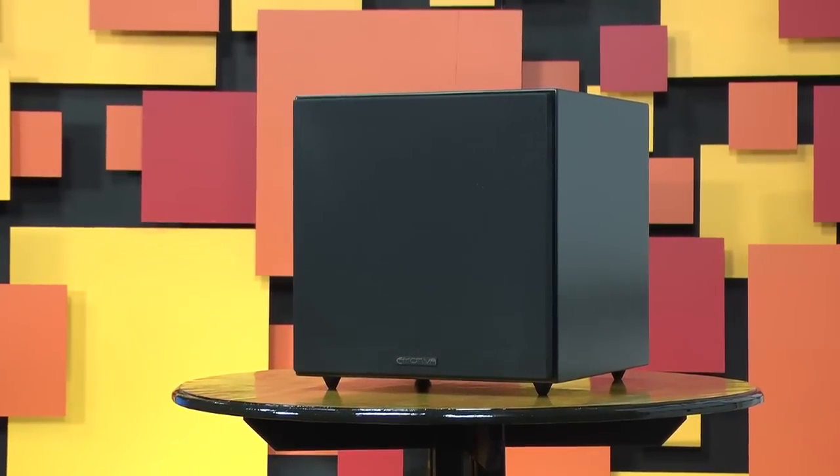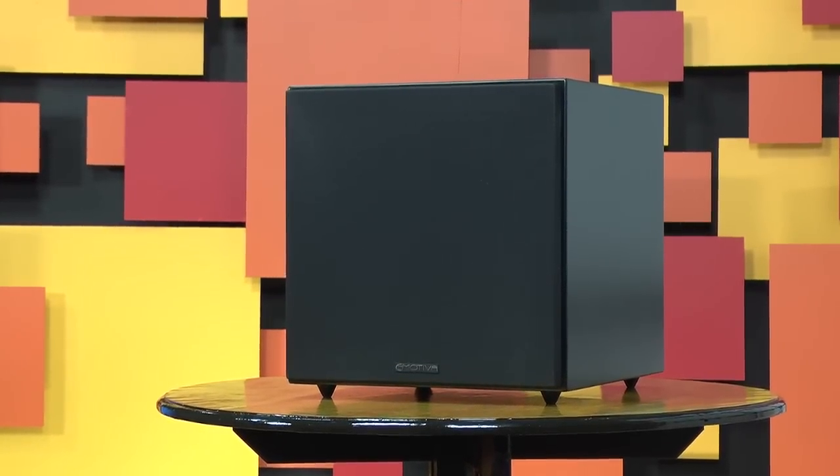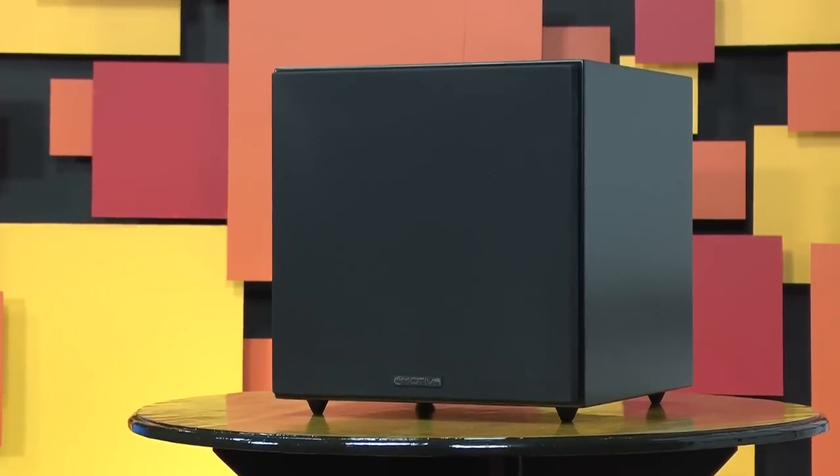In fact, most subs at this price give you stamped baskets, weaker drivers, and compensate with larger cabinets. This cabinet is made of 1-inch thick MDF with plenty of cross-bracing and extensive internal dampening. Emotiva calls the finish studio black — we call it 'eh.' It's your typical lacquer black sub, but it does match all of Emotiva's other speakers perfectly.